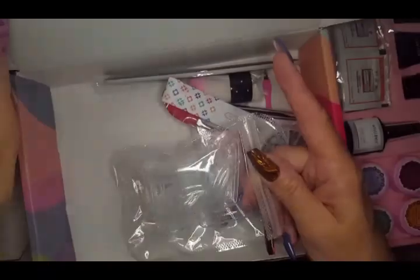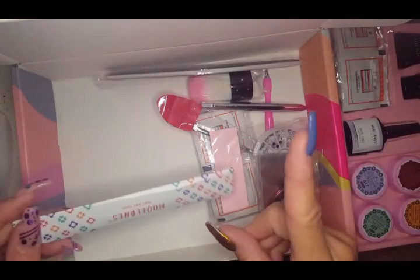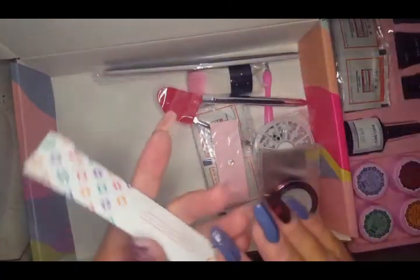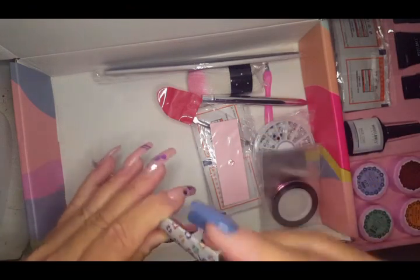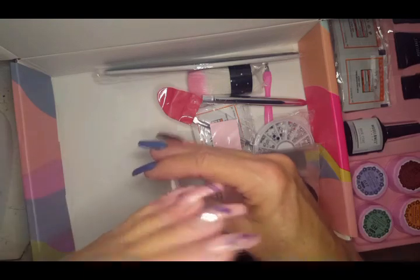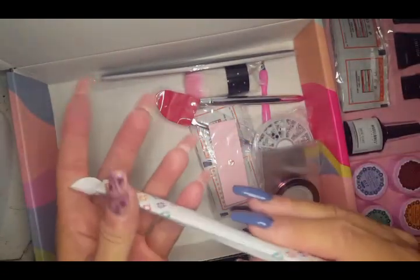I'm probably not going to use the dual forms — they'll go into a giveaway. Speaking of giveaways, we're almost at 125 subscribers, which means we're really close to halfway to our next giveaway at 250!